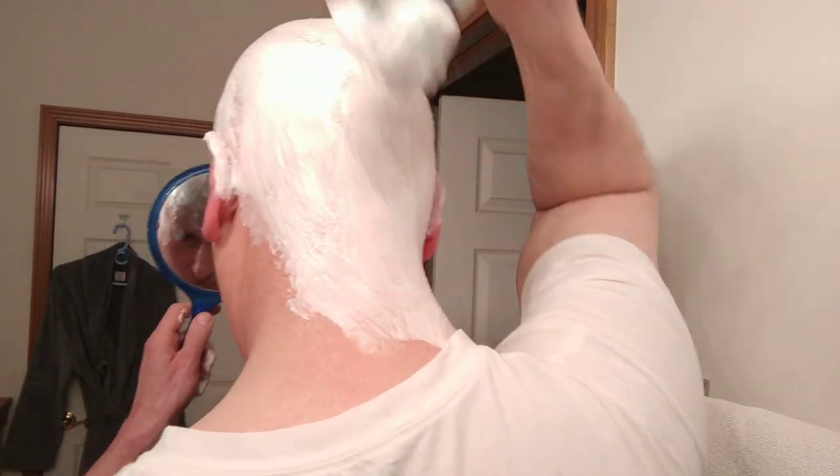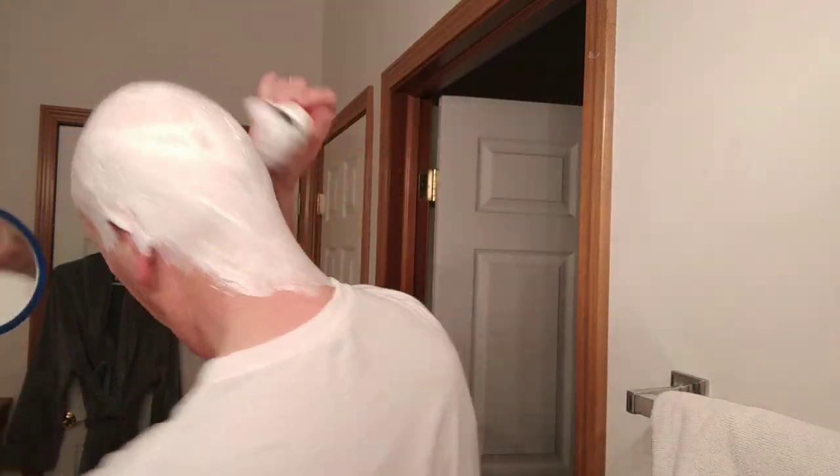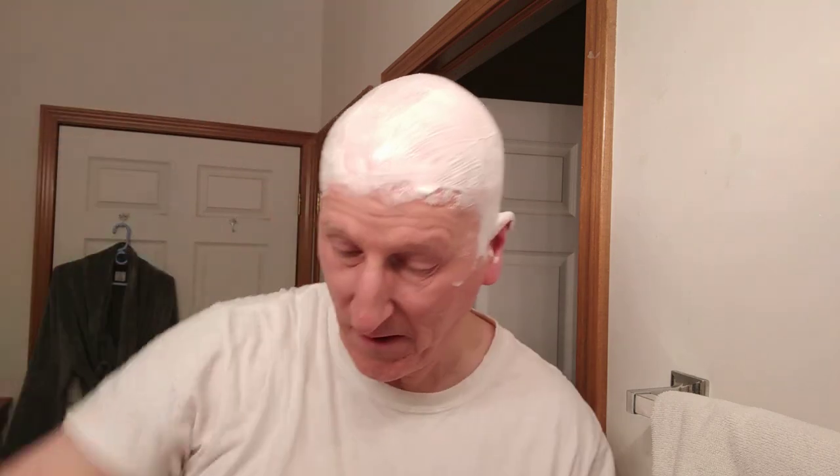So I'm ready to go. I might need the mirror just to make sure I'm getting coverage all the way back on my neck. Just get a little bit of water there to generate a little more lather — not too runny, but I want to do a little pumping there. That helps make a nice lather. Let me get my mirror. I want to get some nice coverage there — boy, that's nice and thick.